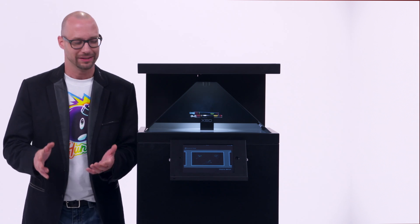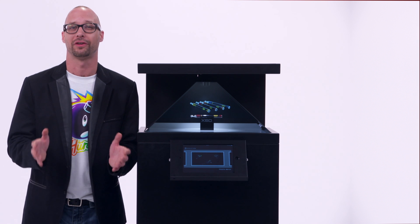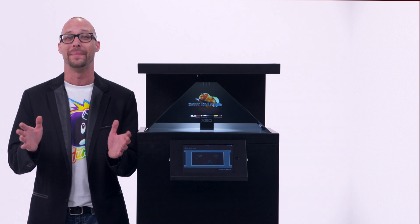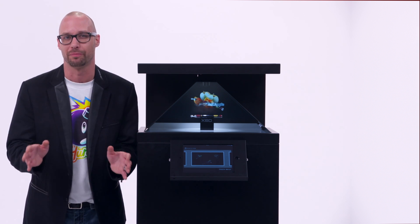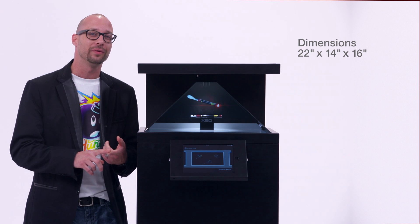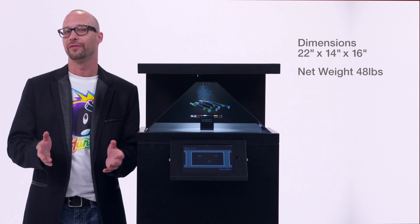So how useful is this? This thing is cool as could be. It's going to create a really big wow factor for your clients. They're going to take a look at this, take a look at your product, and walk away amazed. It's going to completely change your brand. The size and specs on this three-sided system are 22 inch by 14 inch by 16 inch, and it only weighs about 48 pounds so you can ship it anywhere.